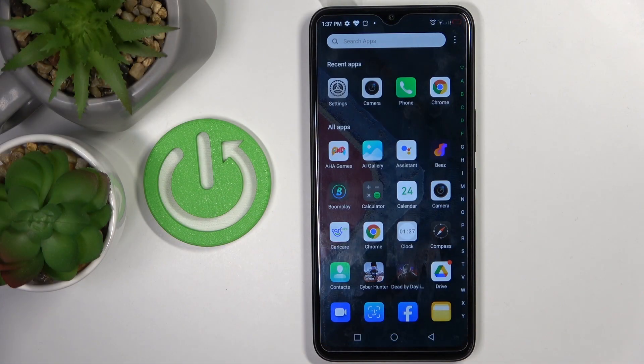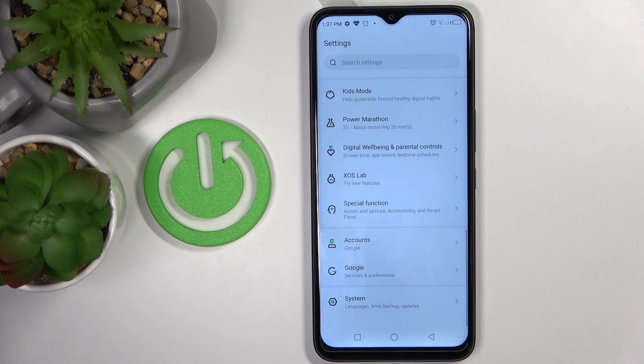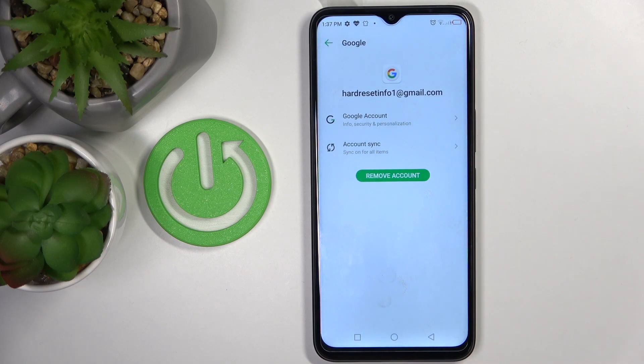In front of me is Infinix Hot 11 and let me show you how to add or remove a Google account on this phone. So first of all just open the settings, go to Accounts, and as you can see currently we do have a Google account connected with this Infinix.